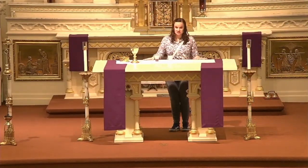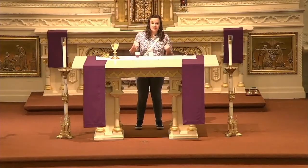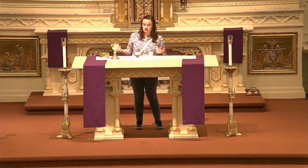Now this is our altar table — it's really, really large. This is where the priest will consecrate the bread and wine and turn it into the body and blood of Jesus, which is what you will receive when you make your First Communion. So this is a really special table. You can see there are purple strips of fabric all around — that's because it's Lent right now, and purple is the color of preparation and of penance. We're waiting for Easter, so that's why there's lots of purple here.